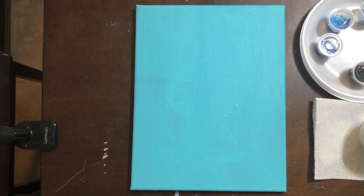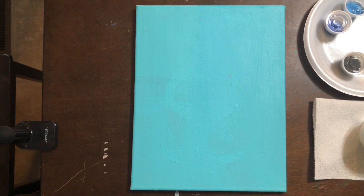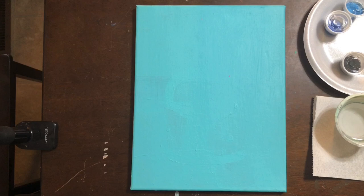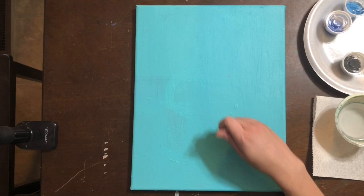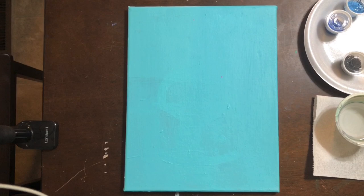Hello everyone and welcome to Canvas and Paint offered by Garden City Arts. My name is Katie Guthrie and today I'm going to be walking you through a really fun mermaid painting. If you purchased a kit from Garden City Arts, please lay the colors out in order, numbers one through six. Make sure you have your brushes, a cup of water, a paper towel, a piece of chalk, the cheat sheet from your kit, and your blue canvas already painted and ready to go.